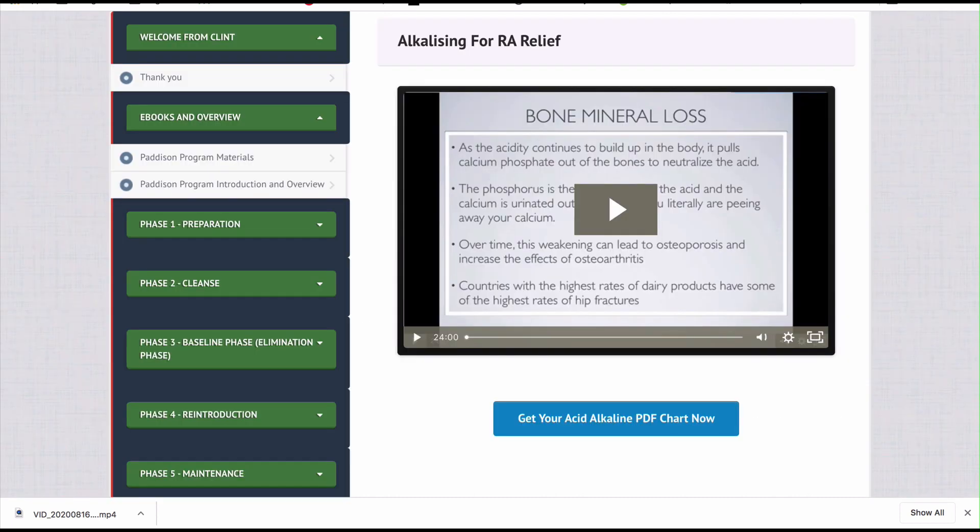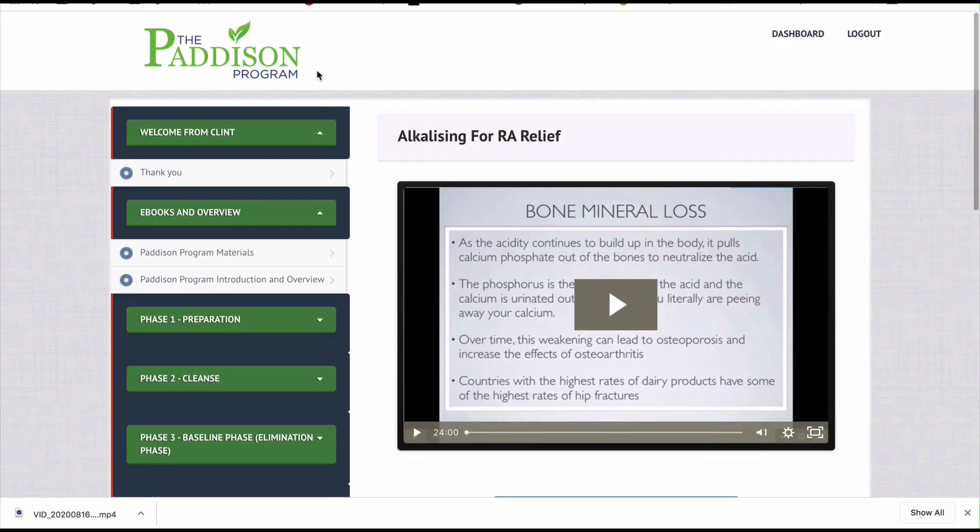I referred to a Dr. McDougall newsletter to find the right one that was acceptable and accurate. I then took that acid-alkaline information, referenced it, and put it inside an acid-alkaline PDF chart. What you're looking at right now is inside the Patterson Program for rheumatoid arthritis dashboard and materials.